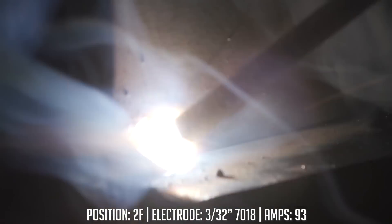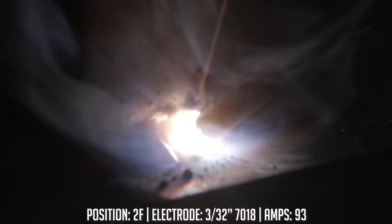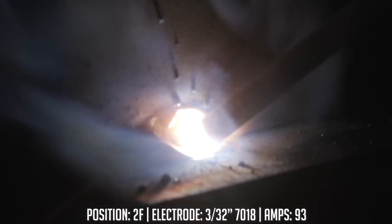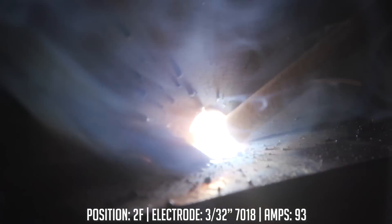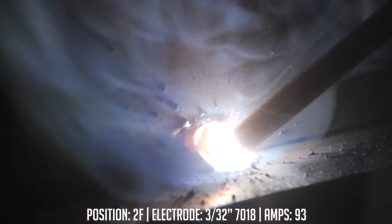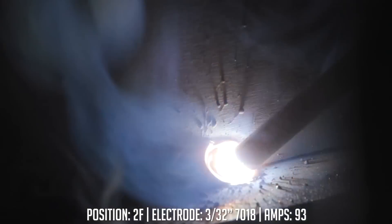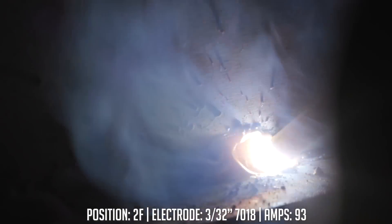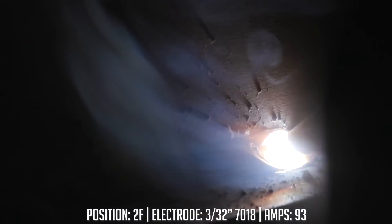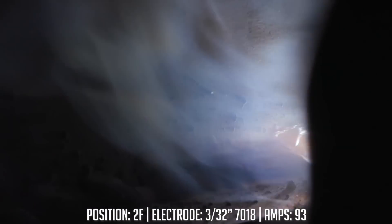Right off the bat, I can tell you we've got a smooth start there. Tying in good to the top and the bottom plate. This 93 amps seems about right. There's no sticking. I don't have excessive spatter. Overall, it's pretty smooth. 93 amps for a 3/32 diameter electrode is the way to go.